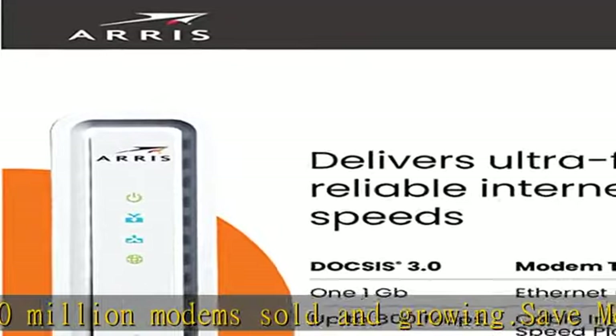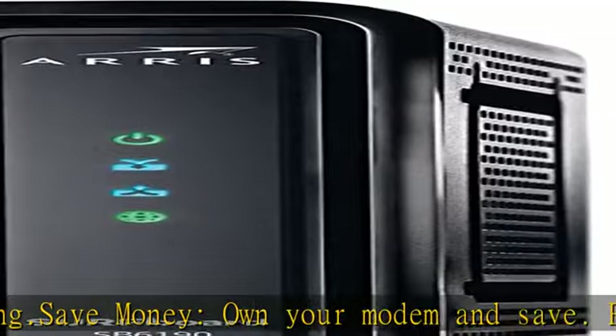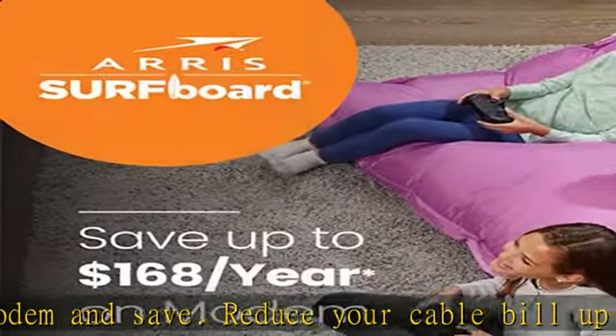Simple and secure setup: plug in the device, download the Surfboard Central app, and follow the instructions to activate the modem. Connect to a Wi-Fi router for networking.